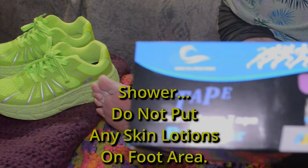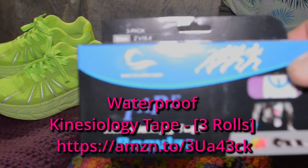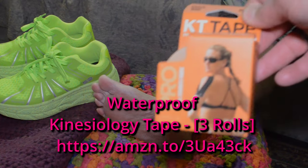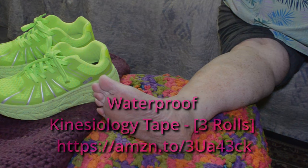You're going to be using kinesiology tape. We got this tape on Amazon — I will put a link for this. They had it in the pharmacy, which was like triple the price. So we've been going with the one from Amazon, and it seems to be working.